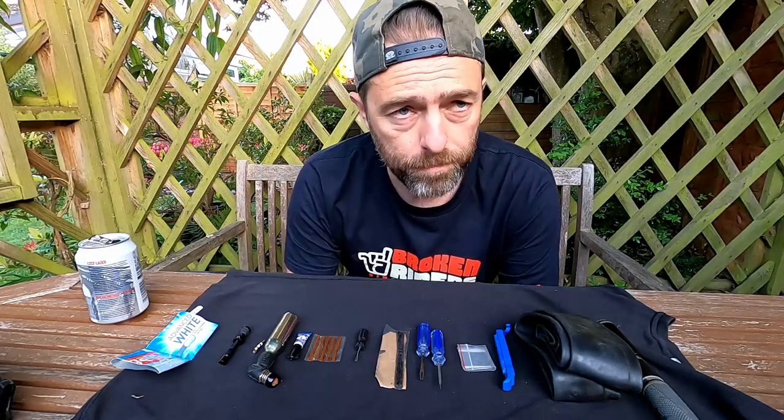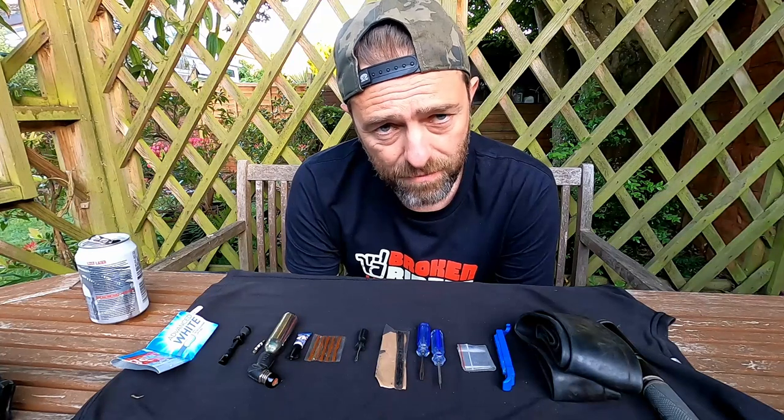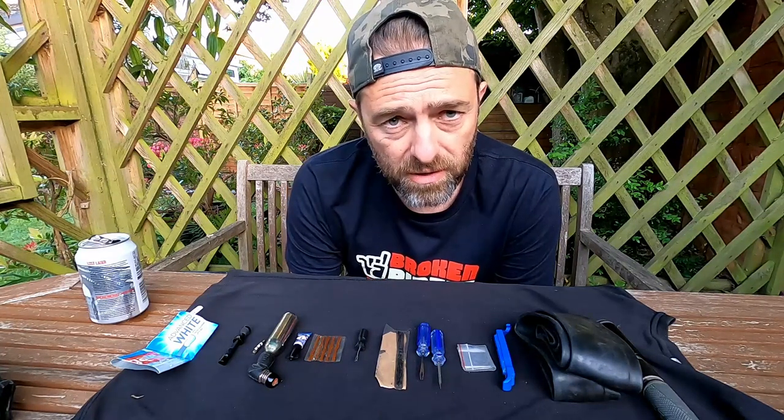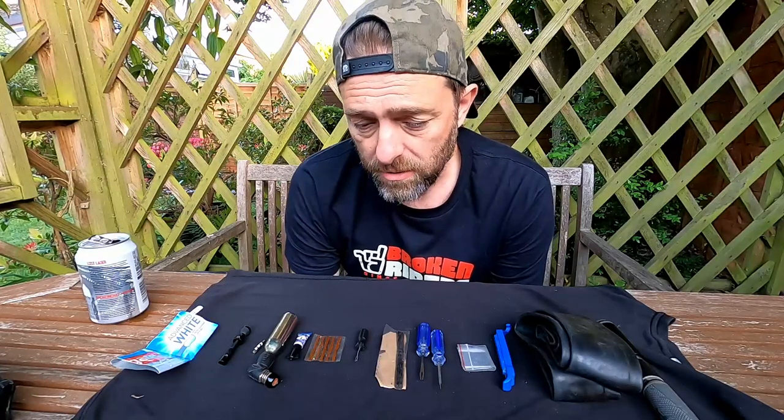Welcome back, or hello for the first time. My name's Tim, Tim from Wales, and I am a pretty standard, average mountain biker. Most things done on my own budget, and pretty much everything that I review or show on this channel is something I bought with my own money because I'm not sponsored.